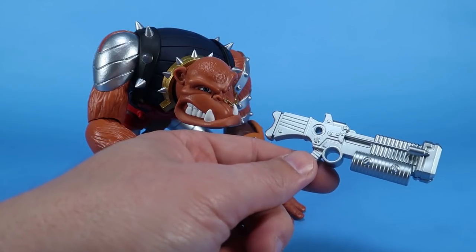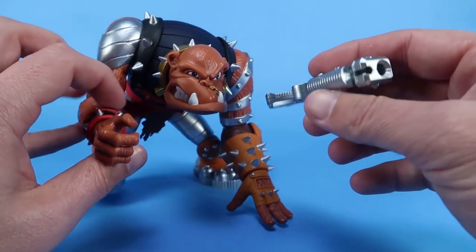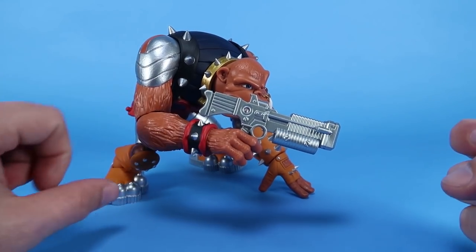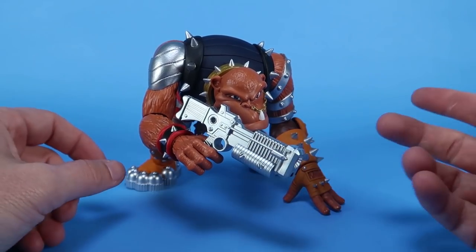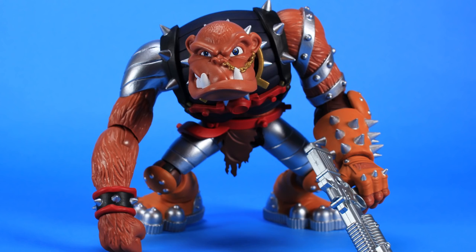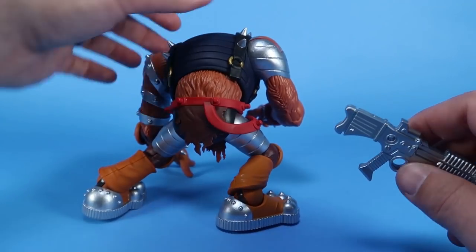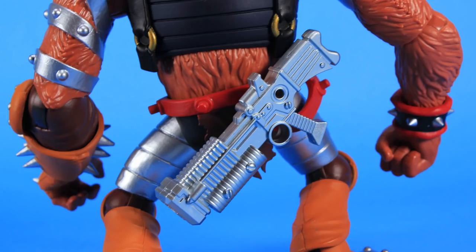We've also got his blaster, which is done in a nice shiny silver color — molded in that color plastic, very rigid and hard. The right gripping hand is the best hand for the blaster; he holds onto it really, really nicely. He does have a little hole for a trigger finger, and I was able to get the finger in there with a little work, but he just doesn't quite hold the gun as well that way. He still holds onto it really good without the finger in the trigger slot. Just like the vintage toy line, there's a little hole on the gun and pegs all over his belt so you can holster the gun on his belt — a neat detail carried over from the vintage line.